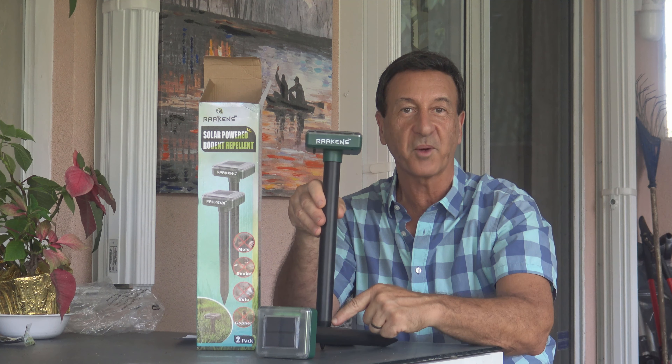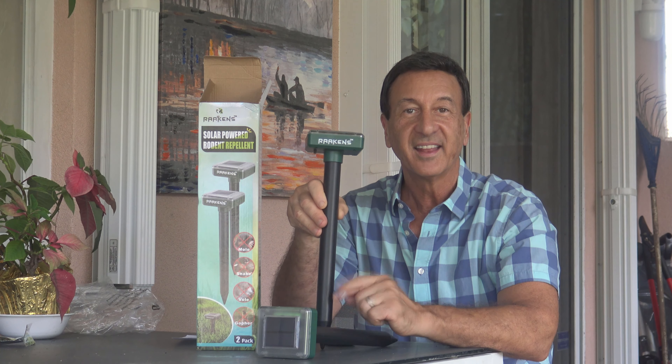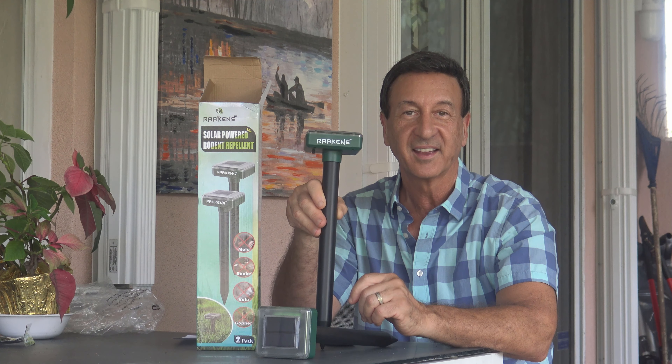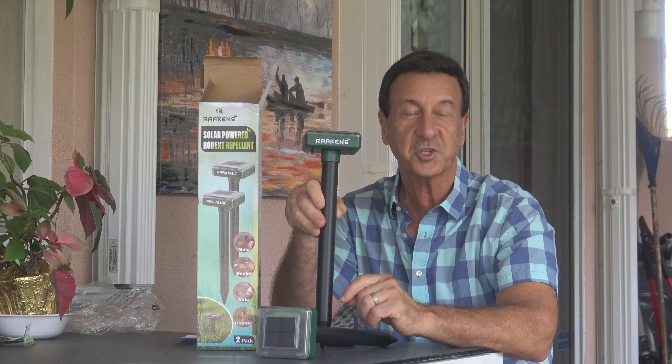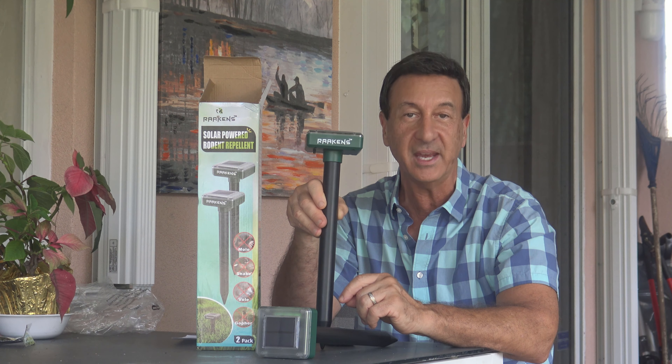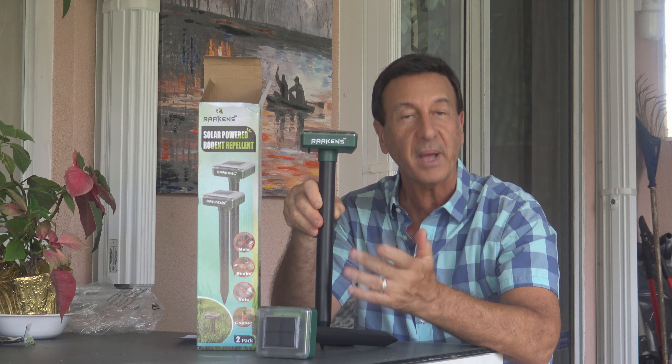You'll hear a sound that confirms the unit is charged and ready for use. Then just push the spike in the ground and make sure it gets as much sunlight as possible. They're shipped fully charged and should start working immediately. If you don't hear that tone, leave it in the sun for about eight hours and it'll power up for 20 full days of use.